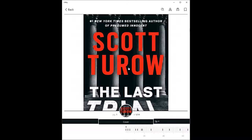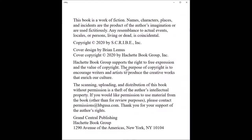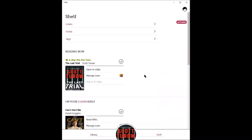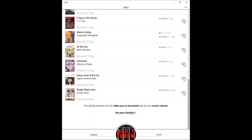The title will open and you can browse and begin reading. Tap once in the center of the screen to bring up the main menu options, and then tap back in the upper left-hand corner. This is going to take you to your shelf. You start off on the shelf summary page where you can see what you're reading now, any recent returns, and your activity timeline.